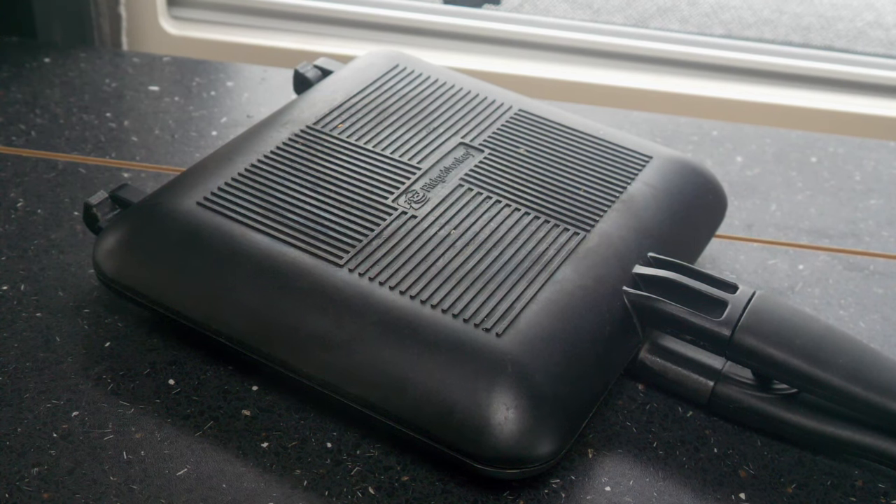Originally designed for fishermen making toasty sandwiches at the side of a river, the Ridge Monkey has been adopted by campervanners and motorhomers as a kind of replacement oven. It really is a remarkable bit of kit.